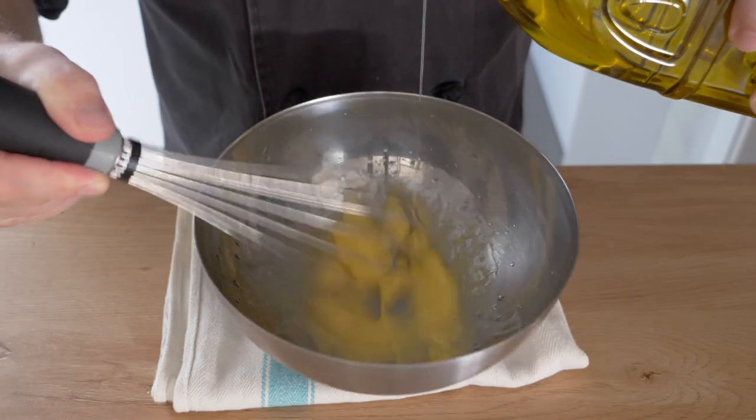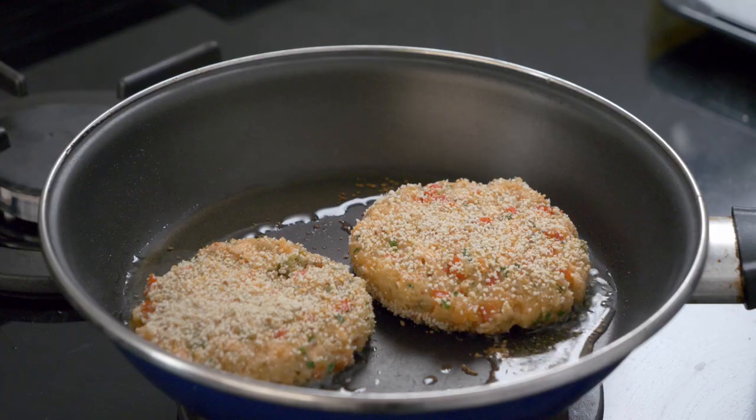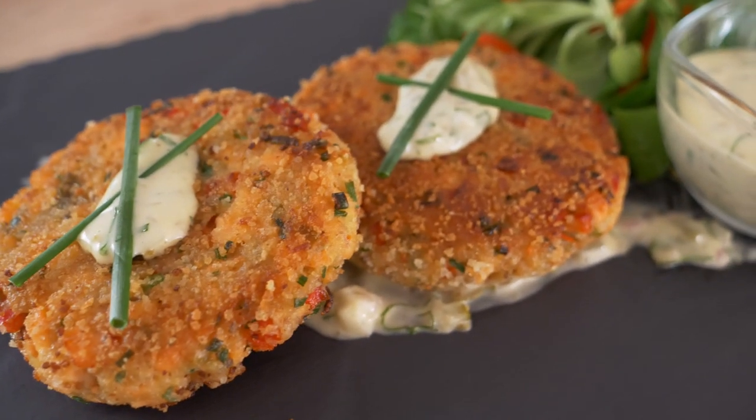Welcome to my channel, guys. My name is James. Today we're going to be finishing part two of our last video where we made tartar sauce. Instead of doing our normal light fish and chips, we're going to be making some salmon cakes — a very easy, simple, and delicious American appetizer. Before we get going, be sure to like the video, subscribe if you haven't, and follow me on Twitch where I do live videos.